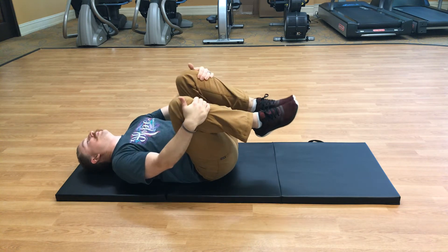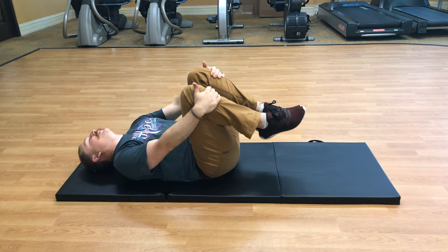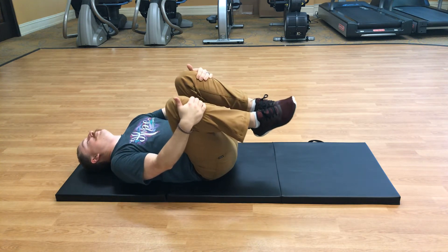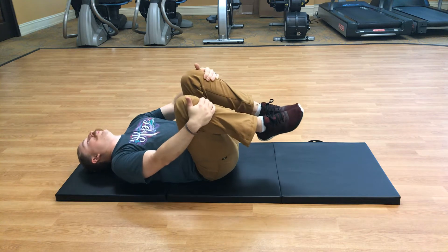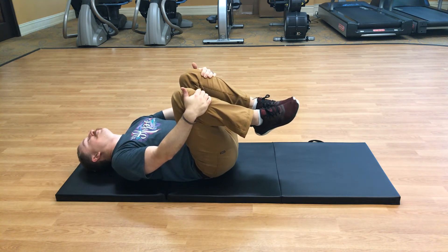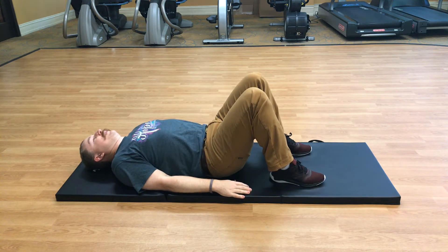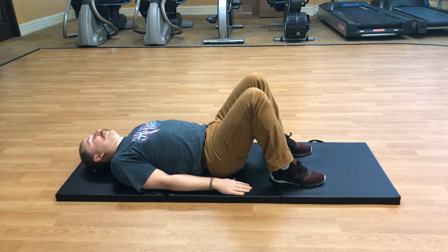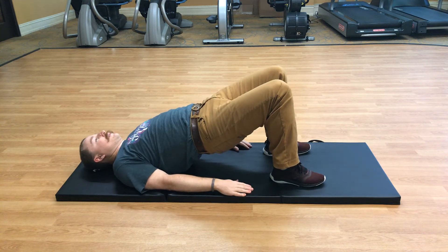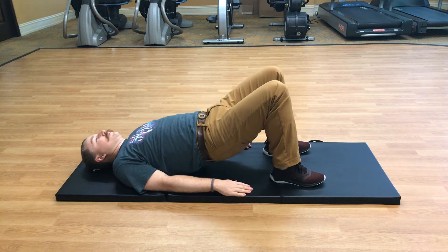Lift those hips all the way up and then back down. Don't forget to do the opposite direction. Still breathing. Alright, stop right there. Put your feet back down on the mat — knees still bent, hands down by your side.